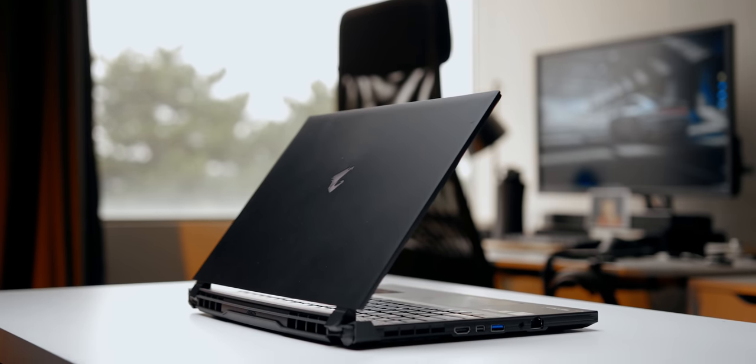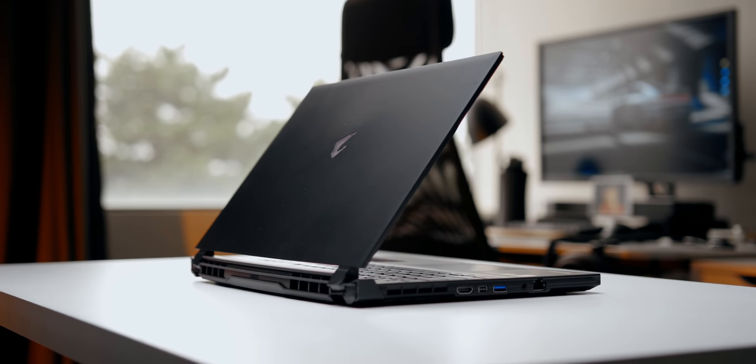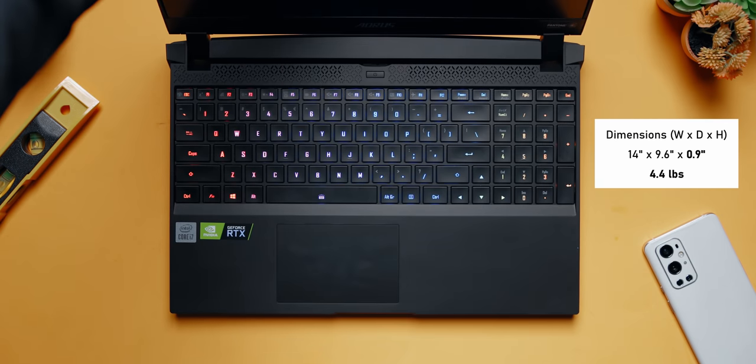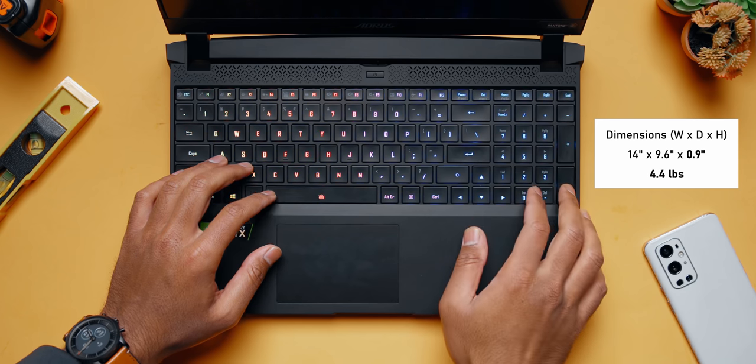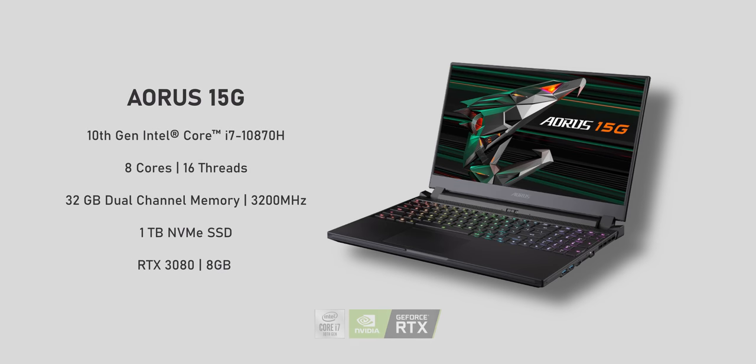The first thing I want to go over is this laptop in front of me — this is the Aorus 15G, and I do need to give Gigabyte a huge shout-out for supporting this video and hooking us up with a ton of information about some of the behavior we ended up seeing. This is a pretty typical modern 15-inch gaming laptop, though Aorus worked hard to slim it down without sacrificing performance. Our sample has Intel's Core i7-10870H, 32 gigabytes of memory, and an RTX 3080 8-gigabyte GPU, making it one of the higher-end specs and maybe a worst-case scenario for our tests.